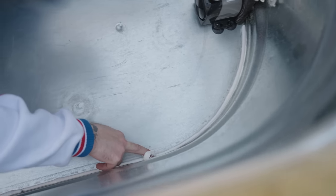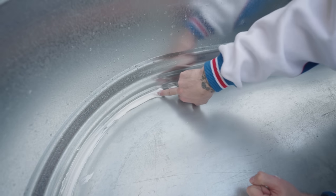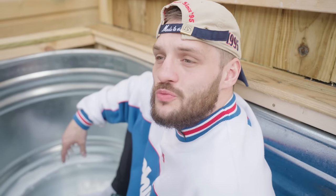I know some of you are sat there going, 'what is that job he's just done on that silicon' — but you won't even be able to see it once the water's filled up. I'm just trying to neaten it up a little bit. That's the best I can do. Don't judge me — or if you're going to judge me, do it in the comments in a constructive way where I can learn.